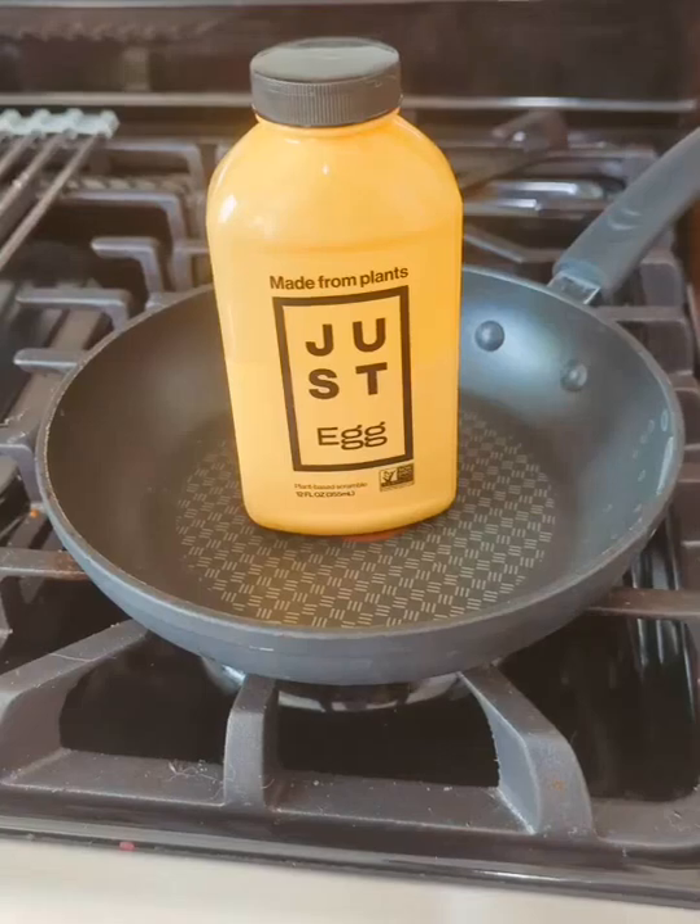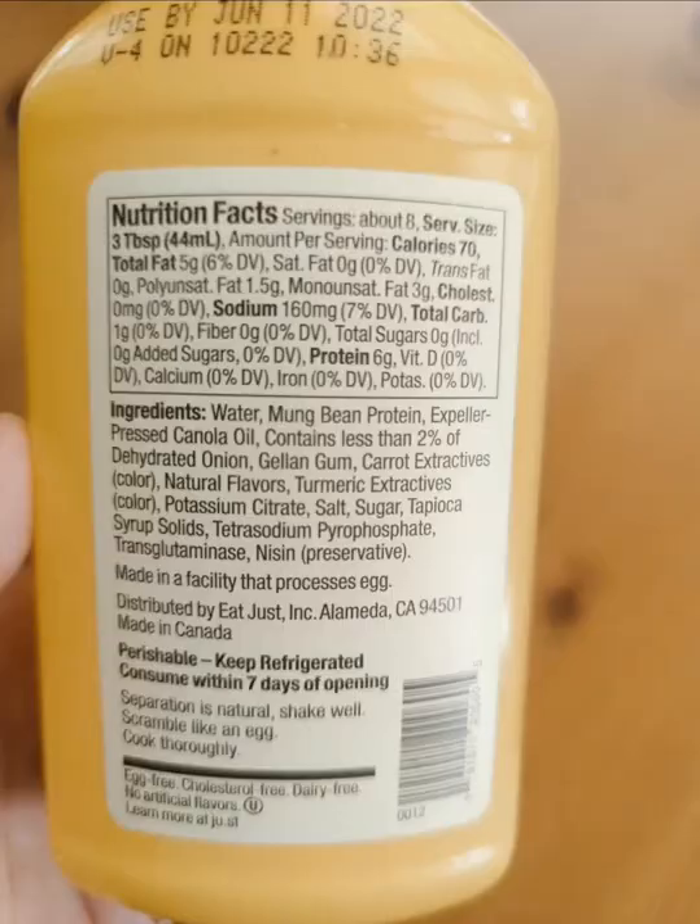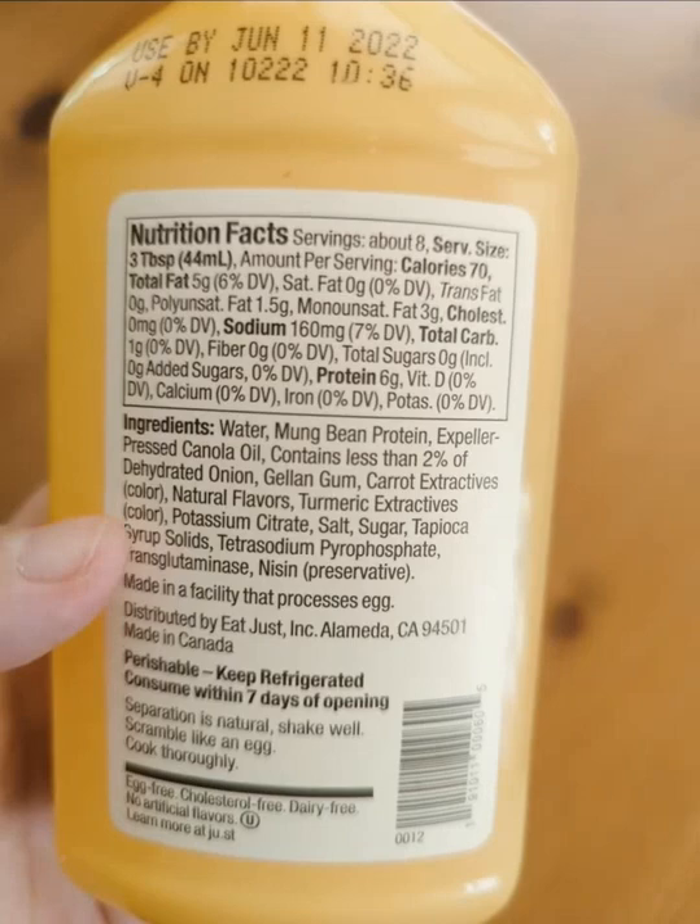Just Egg. I'm sure you've seen it everywhere. It's made out of mung beans, onions, carrots, gums — anything but eggs — and allegedly cooks just like eggs.